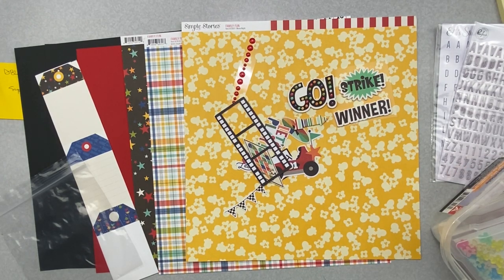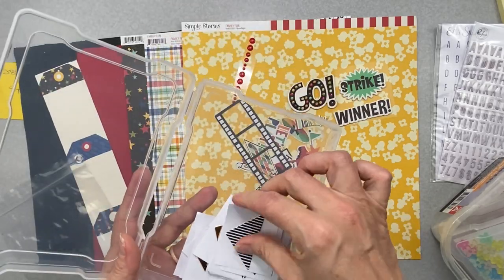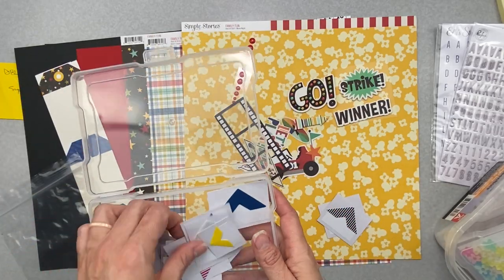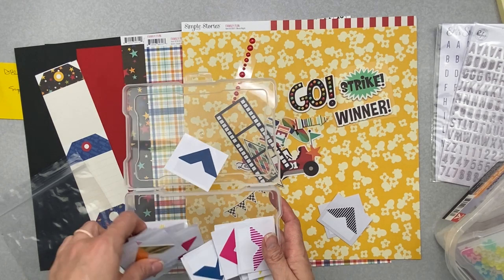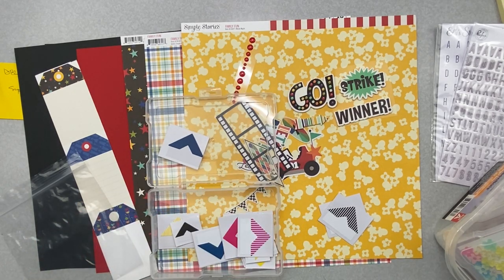Excuse me boys — I am filming. Both of the boys came in to say hello. The next thing I think I'm going to bring in is some of these really bold corner stickers. Let's see if I have the other two in black. And of course the moment I start talking, Blue is trying to leave — you guys just came in. Go see your dad. So I'm hoping to find two more of these black ones.